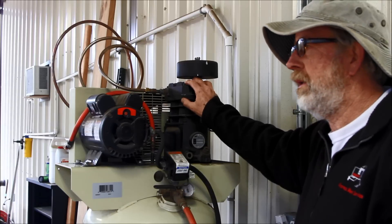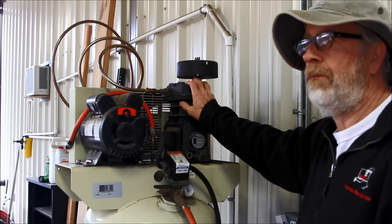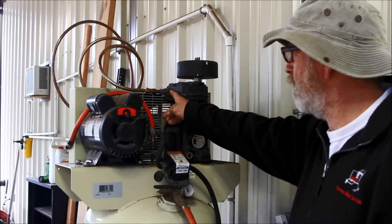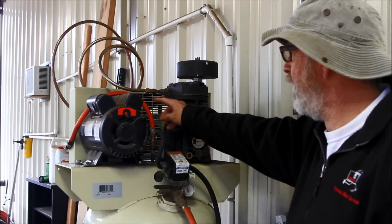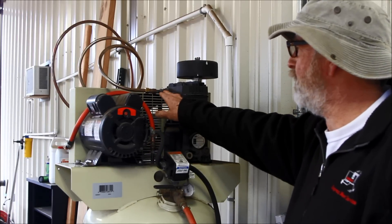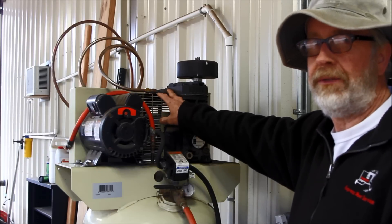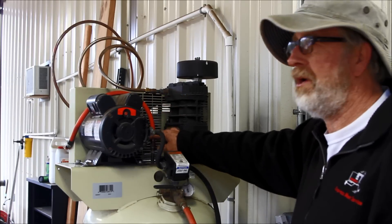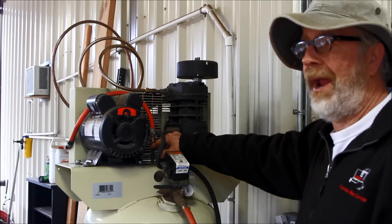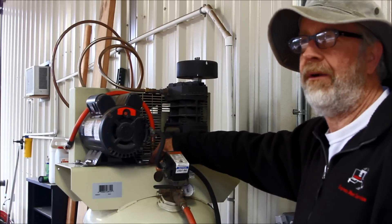I paint with it, I have a sand blaster, so it runs for a good while. On a normal compressor this copper fitting is going to go straight down to the tank. If this has been running a while, that'll get up over 300 degrees. So you're putting 300-degree air into a 50-degree air tank.